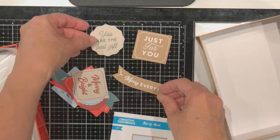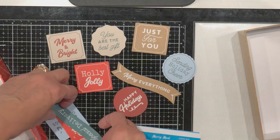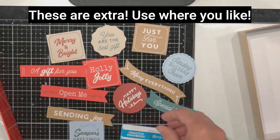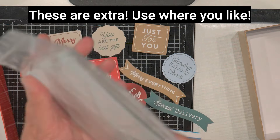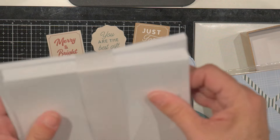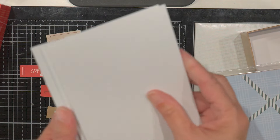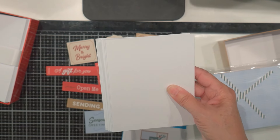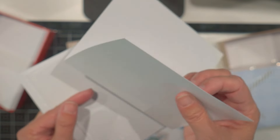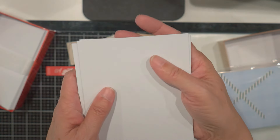And then here are the bits and pieces that go on the card fronts. I like the colors. It's got the card bases and here are the envelopes. Let me back up so you can see it all. Very sturdy, nice thick card stock — I'd say it's probably a good 100-pound card stock.